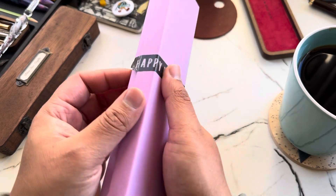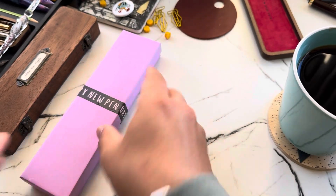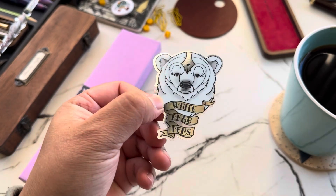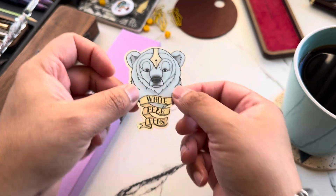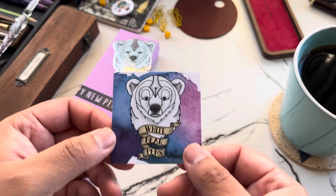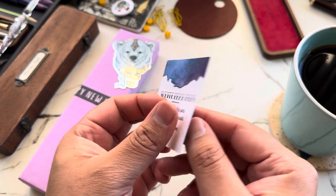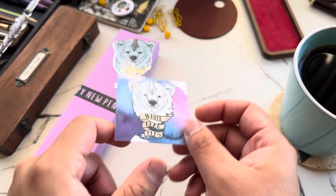Here's the packaging — happy new pen day! I already opened it, so I just put it aside. She included a cute little White Bear Pens sticker — super cool. I love how it's got a little nib on its forehead. She also included a little piece of ephemera that will be going in my journal, and a business card as well.